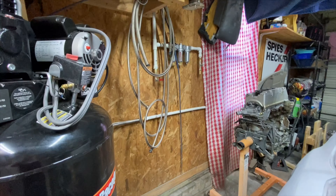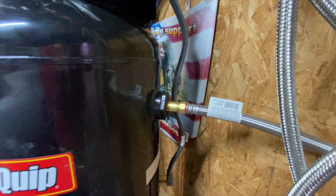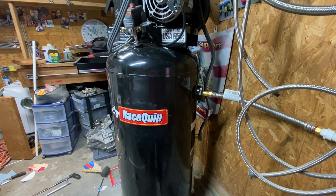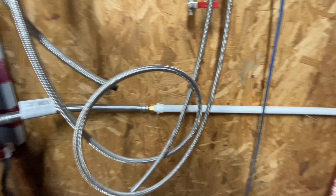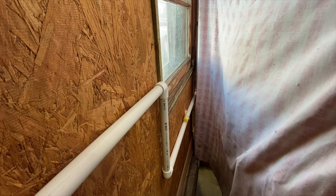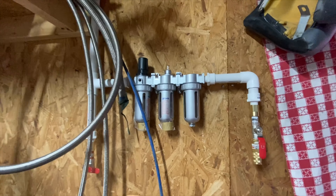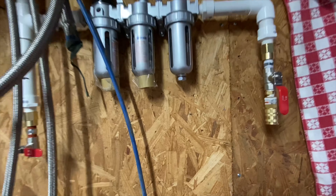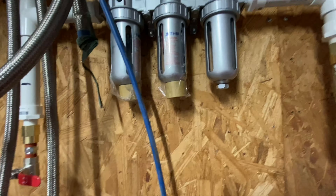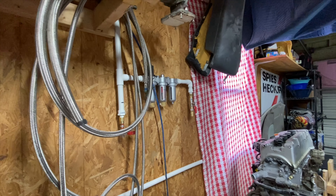Well guys, we got everything mocked up. I want to show you — it connects right here to the compressor, and then it comes around down under the window, goes back up, comes back around to the filters, and then the air compressor hooks up here. It turned out pretty good.